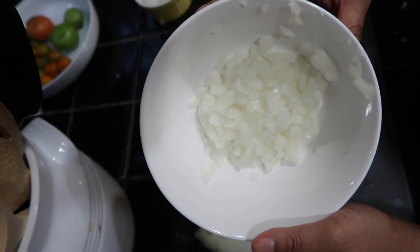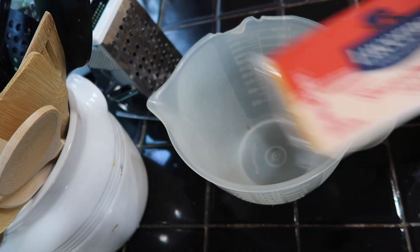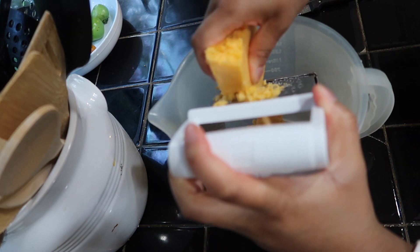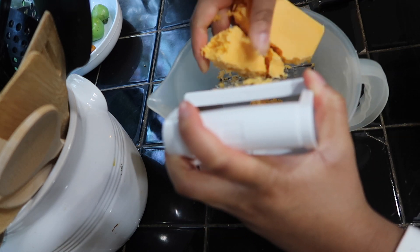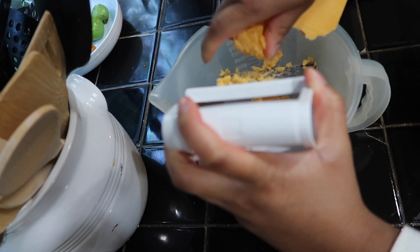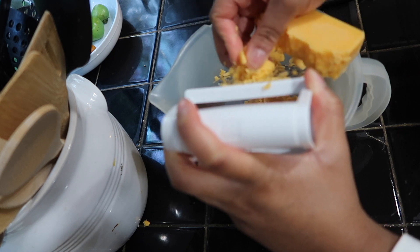Now I'm going to be shredding my sharp cheddar cheese. You can honestly buy shredded cheese already, but I like shredding the cheese myself — it's just a little more healthier. I'm going to finish shredding the cheese until I get the amount I like, and then I'm going to put this on my lasagna as well.